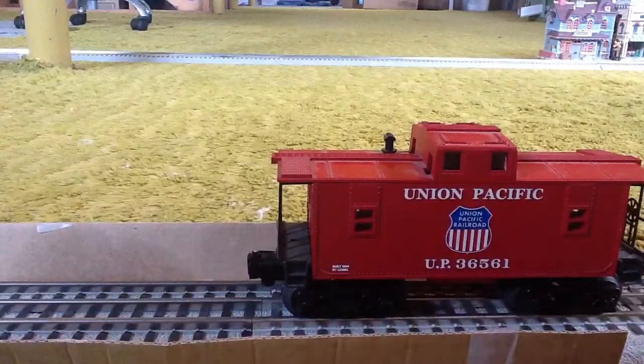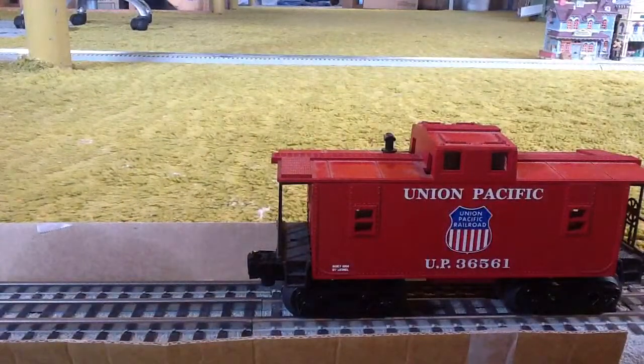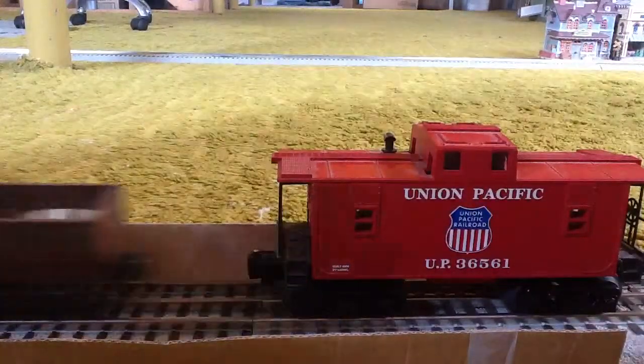Okay. So now, we're going to look at another car. Another car that I have.